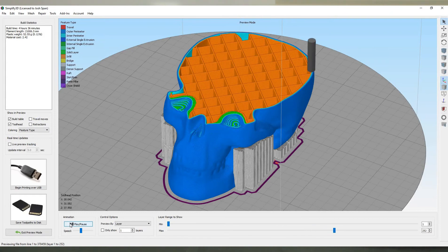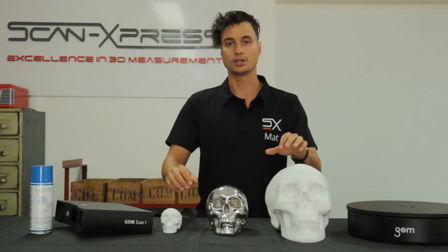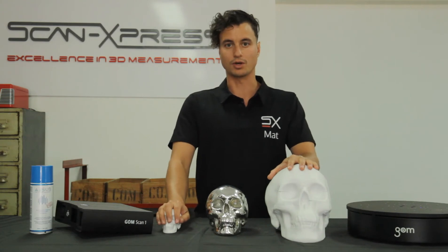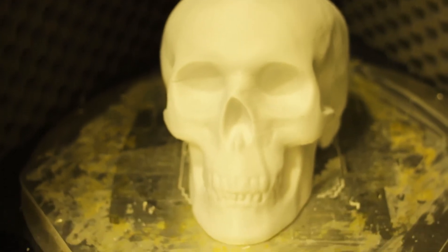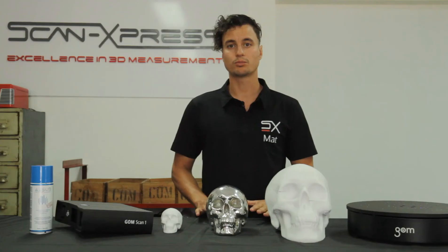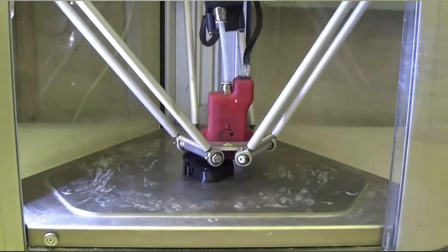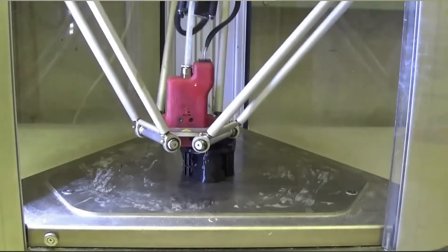We then used the Delta Wasp 2040 and 4070 3D printers to create two scaled models of our modified skull. Our Delta Wasp 3D printers offer incredibly fast printing speeds without sacrificing quality. They offer features such as self-heating bottom plates and temperature-controlled environments. They also boast large printing volumes, making them a perfect fit for a wide range of applications.